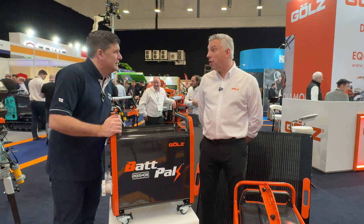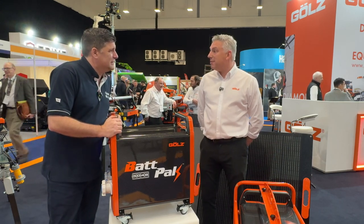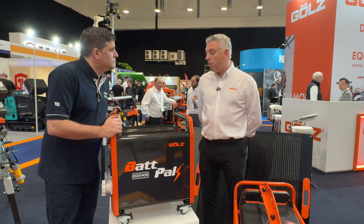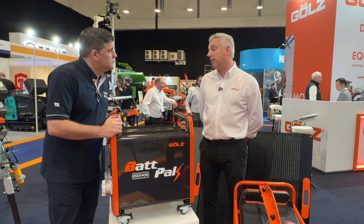You've got to make it hire ready, you've got to make it real world ready and some of the environments that our guys are operating machinery in, it's dusty, it's wet, and we've made sure that this is full ingress protection IP67.